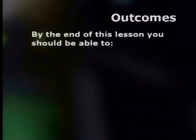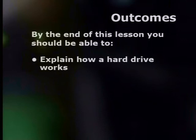Hi, my name is Dawn Matthews and welcome to the series on computer hardware. In the previous lesson you learned that a hard drive is used to store information permanently, and that hard drives are available in different sizes and can be internal or external. Today we will explore hard drives in more detail. By the end of this lesson you should be able to explain how a hard drive works and describe some advantages of a removable hard drive.